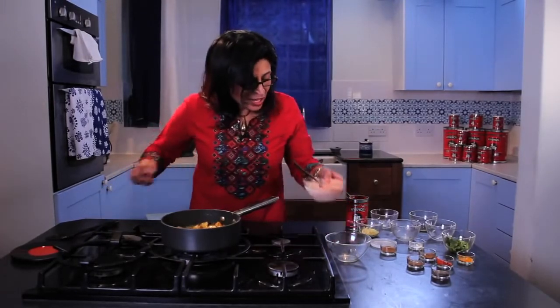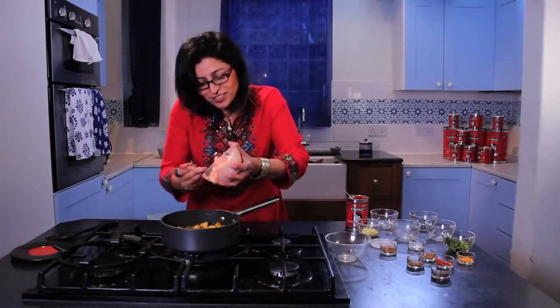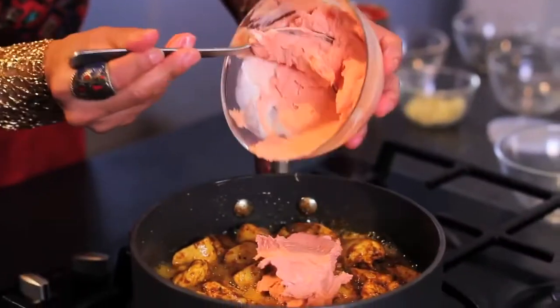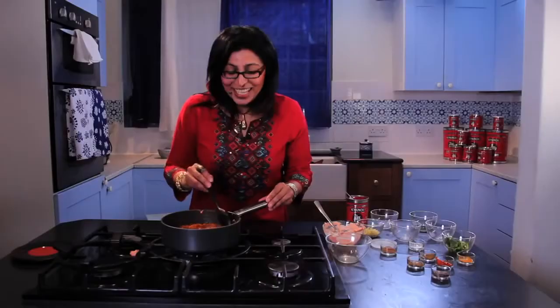Then tip in your lovely tomato paste and cream mixture. Turn down the heat — it's looking like a chicken tikka masala dish already. If you want a runnier sauce, add some hot water.